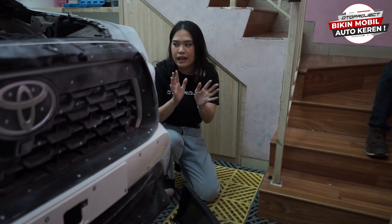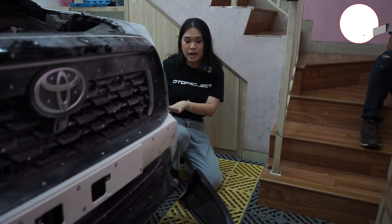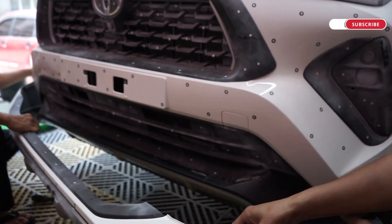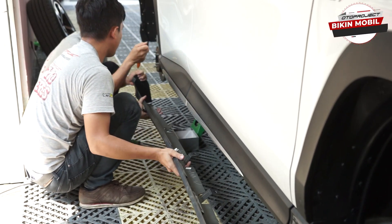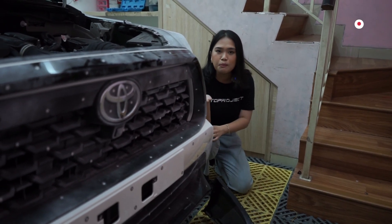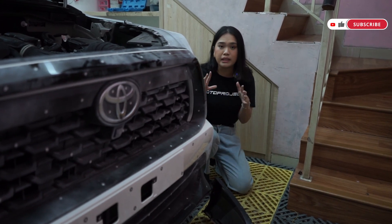Sahabat-sahabat, tadi kita udah ngeliat proses scan di bagian samping, tepatnya di bagian dalam roda. Sekarang sudah terlihat banget nih, bagian body kit depan dan juga samping udah kita pretelin juga. Apakah ini adalah bocoran? Oto Project bakal mengeluarkan aksesoris body kit untuk Yaris Cross, tapi versinya Oto Project. Atau mungkin nanti buat teman-teman yang memiliki Yaris Cross non-GR alias tidak memiliki body kit, bisa memasang body kit-nya juga.